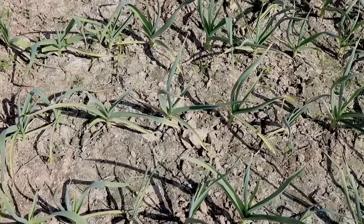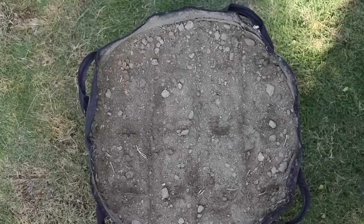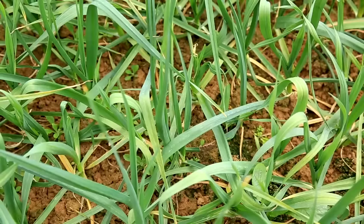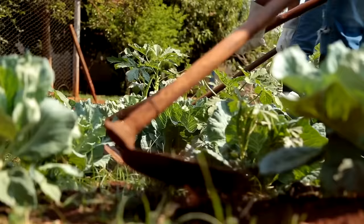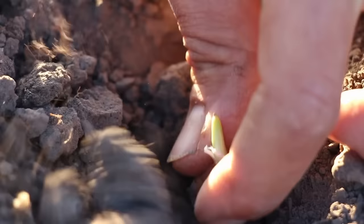Location, location, location — it's not just for real estate. Your garlic will be sunbathing a lot, so pick a spot in your garden where the sun's rays are a regular guest, at least 6 hours a day. This sunshine is key for growing nice plump bulbs. When you're ready to plant, think of garlic as needing personal space — about 6 inches apart from each other and about 2 inches deep. Good airflow around your plants is like a natural guard against fungal issues. And don't forget to clear out any unwanted weeds in your planting area, as garlic isn't a fan of sharing its space or nutrients.